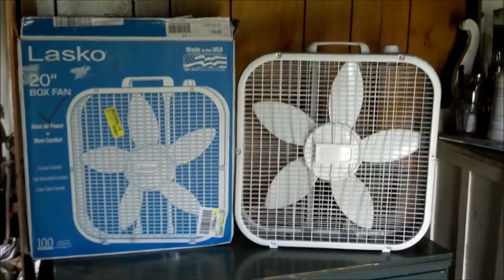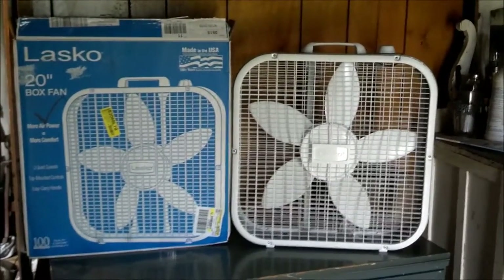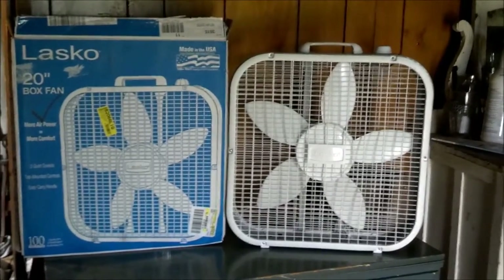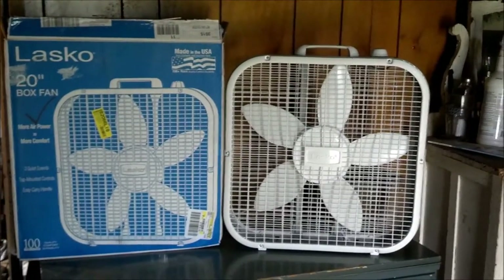Here we have a Lasko Model B20100. I bought this because why not? It was $13 at the flea market, so I figured I'd try it out. Why not?